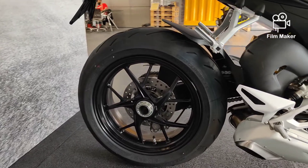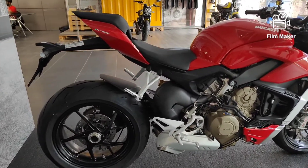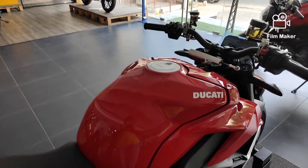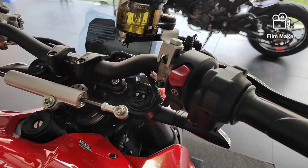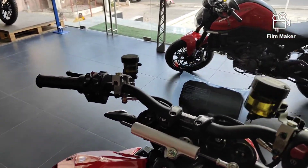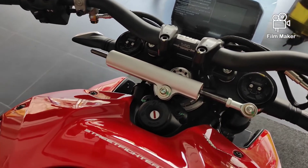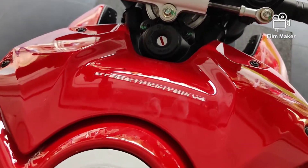It's the same engine but with different tuning. The single-sided swingarm gives a great look. The rear tire is 200/60-17 and the rear disc brake is 245 mm. The bike also has dual-channel ABS. The fuel tank is 16 liters. On the handlebar, there is a master cylinder, multimedia controls, speedometer control, indicator, 6 levels of wheelie control, engine brake control, and slide control. There is also a steering damper.